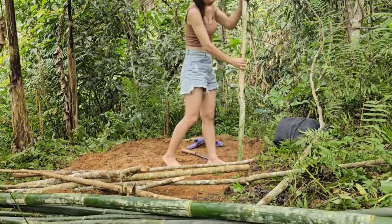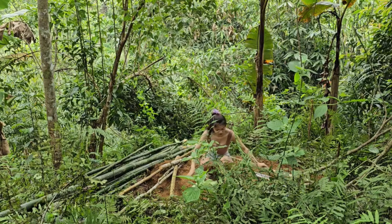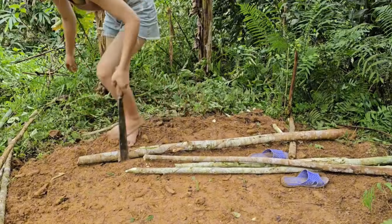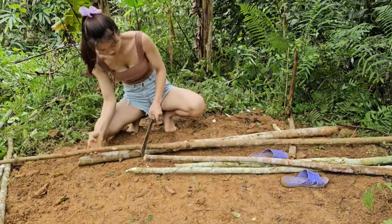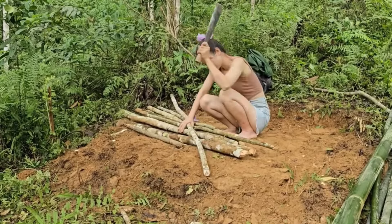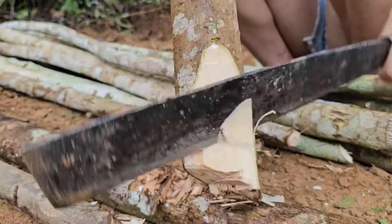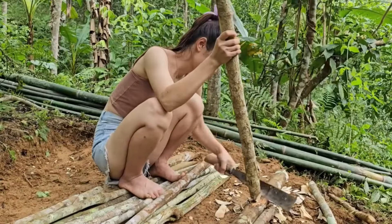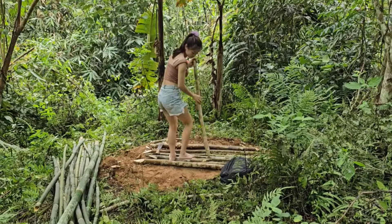Okay, so let's get started. I'm going to go ahead and get the rest of the water. I'll show you how to get all the water inside. I'm going to show you how to get water.